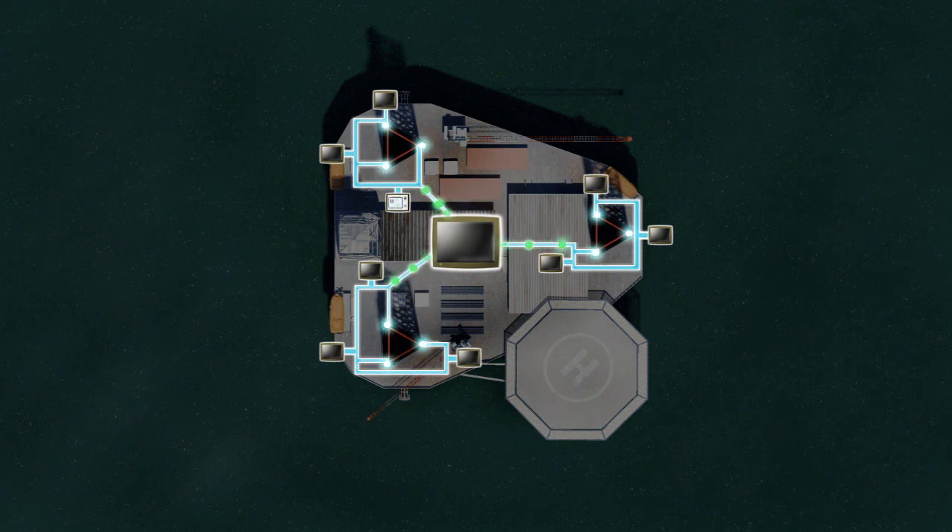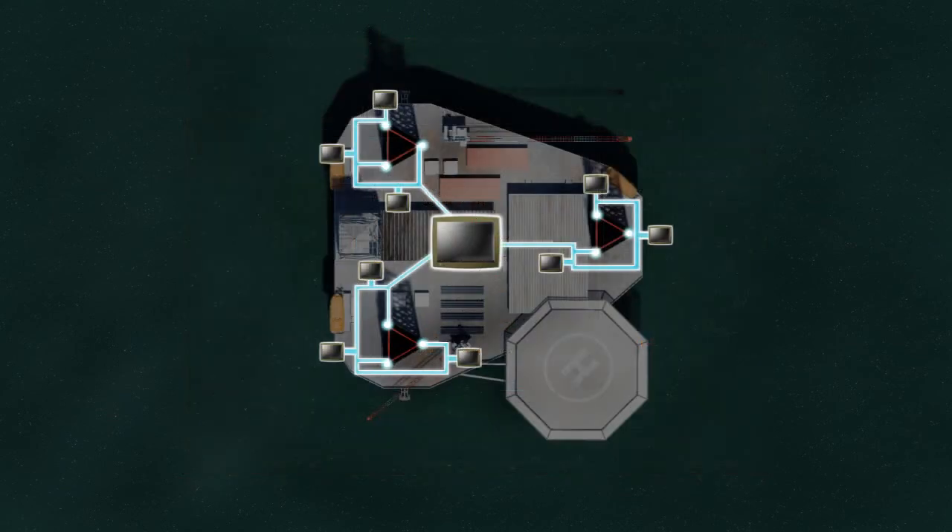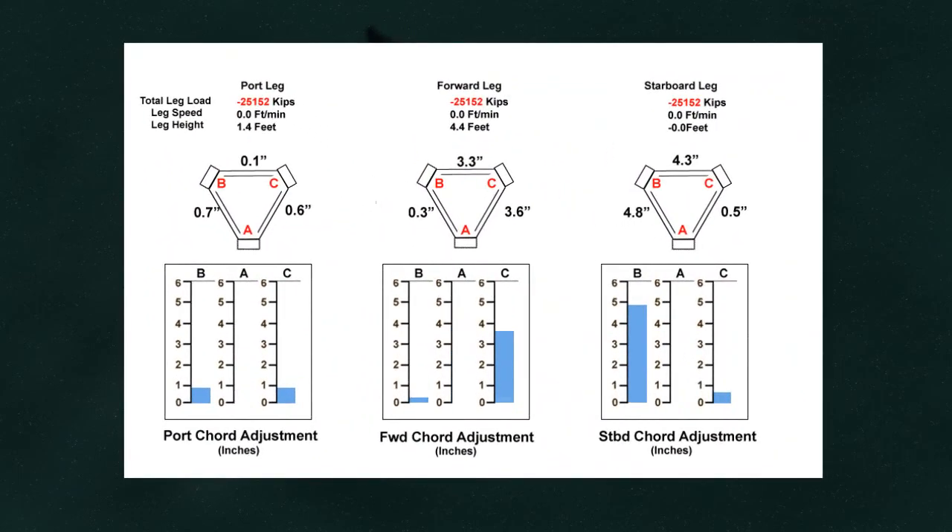Data reporting includes leg length, RPD error indication and alarm, trending and historical logging, as well as the ability to enter comments and notations. The RPD M1000 also provides the operator with a corrective action to be taken to solve problems identified by the system.